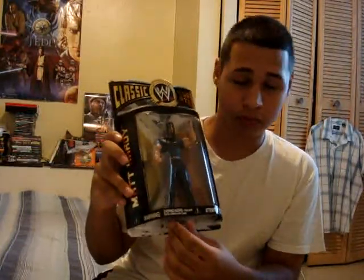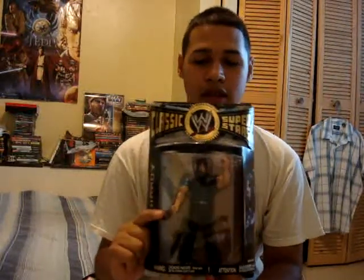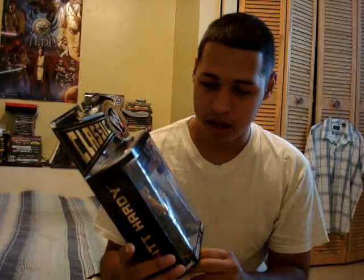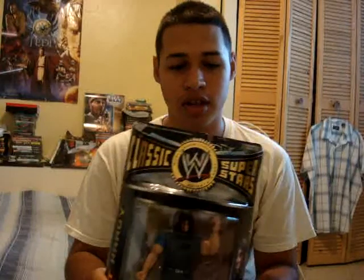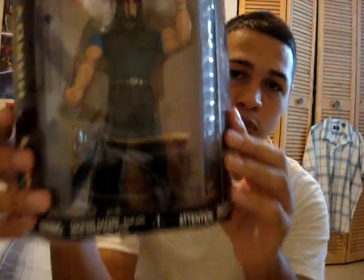I just got him about maybe a week or two ago — I just haven't had a chance to review in a while because I've been very busy, but now I have the opportunity. This is when he was with the Hardy Boys, back in their prime. He's really cool looking — a really good looking action figure. The only accessory he brings is a table, if you guys can see that behind him, from when they fought the Dudleys, if I'm not mistaken.